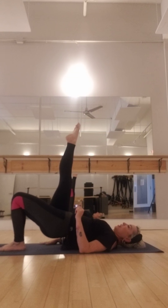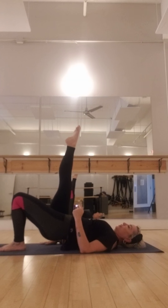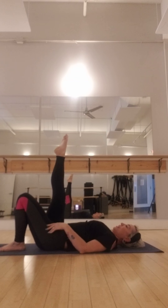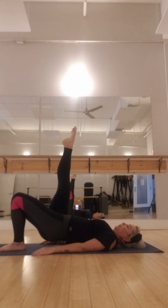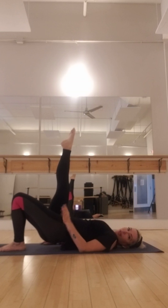Let's go — eight counts here. Eight, seven, six, five, four, three, two. Hold. Now flex and point — flex and kick, six here. Up, five. Lift, four. Kick, three. Kick, two. Kick. One more time.